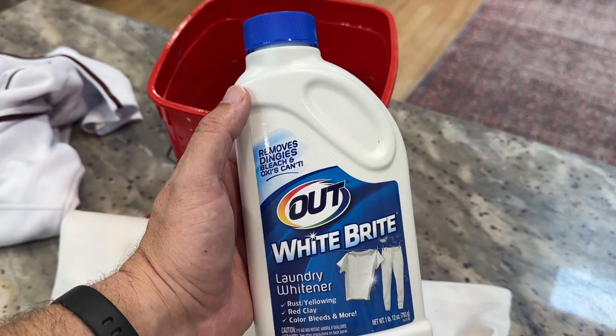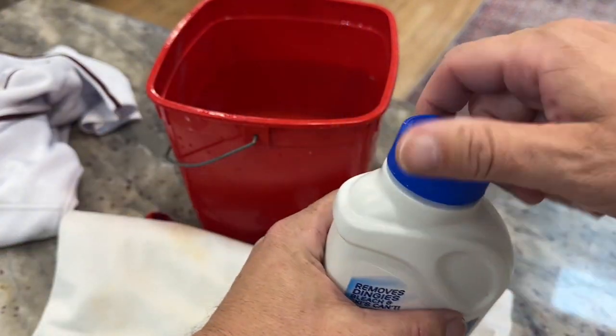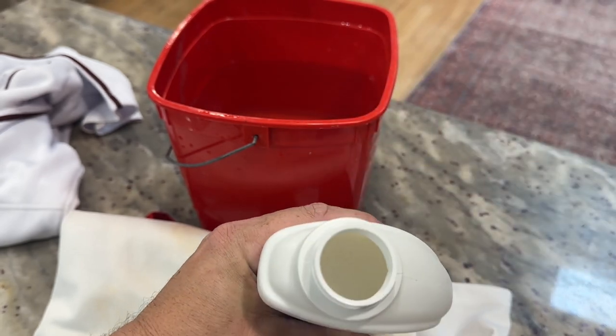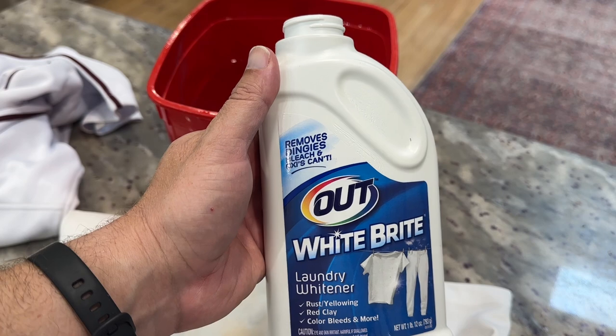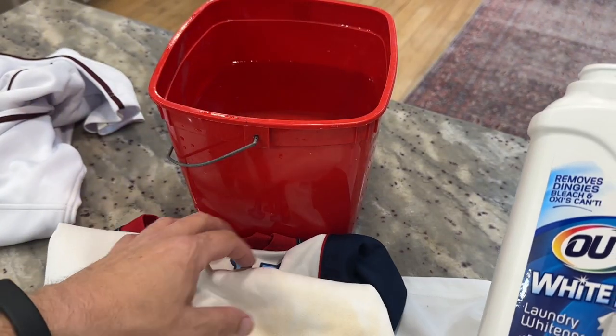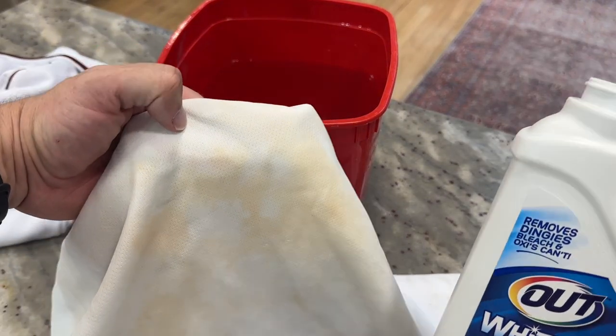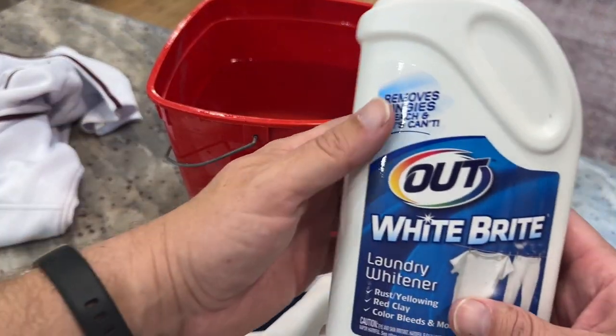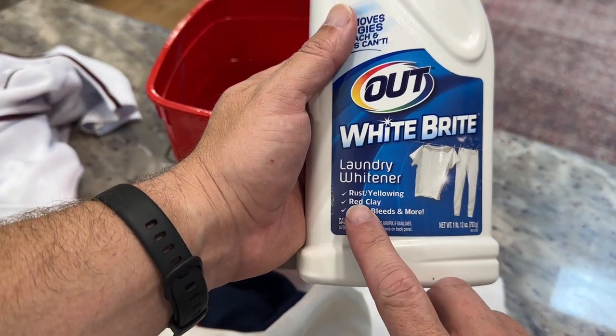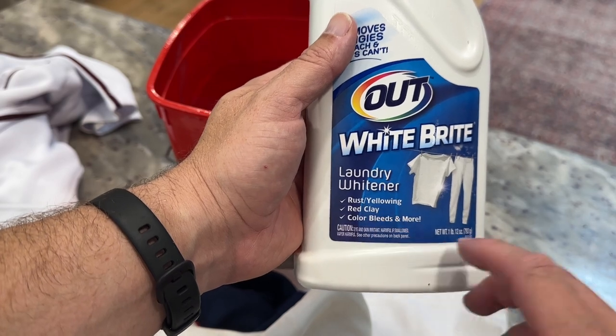I just want to do a quick video demonstrating White Bright for you. This is a product — it's actually a powder, not a liquid. What it does is help make your laundry whiter. We have a bunch of kids who play baseball, and this red clay gets in their uniforms all the time. White Bright is supposed to help a bunch with rust and yellowing, but specifically that red clay.